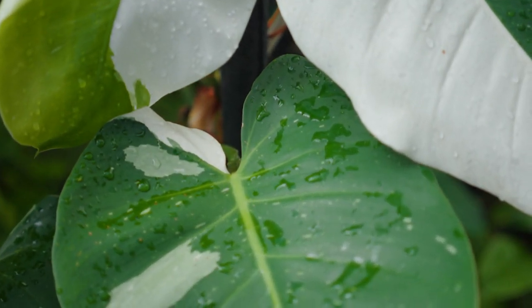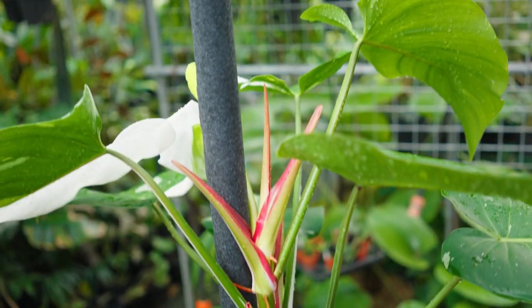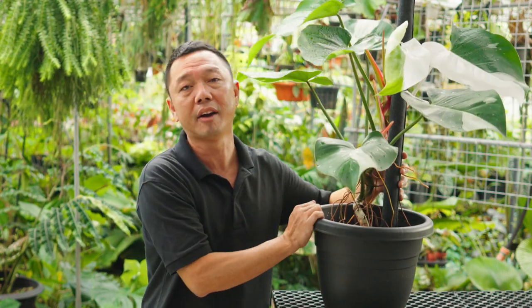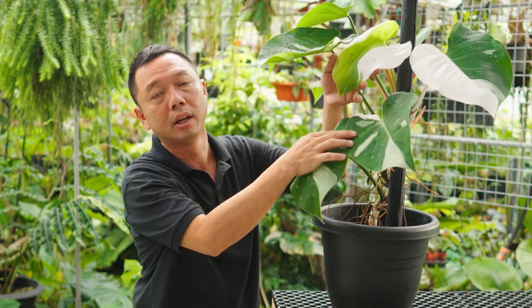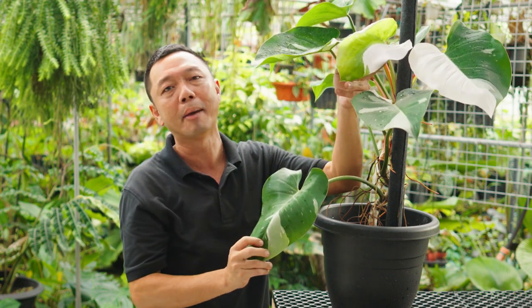You can grow the Philodendron White Princess outdoors, even in the rain. If you're growing indoors, it's best to grow it next to a window where it can receive some direct morning sun or afternoon sun. Avoid the noon sun — it's the harshest and could cause some leaf burn. If you don't give her enough direct sunlight, she could lose her variegation and revert to all green. Bye-bye, White Princess — yes, that's something we don't want to see happening.